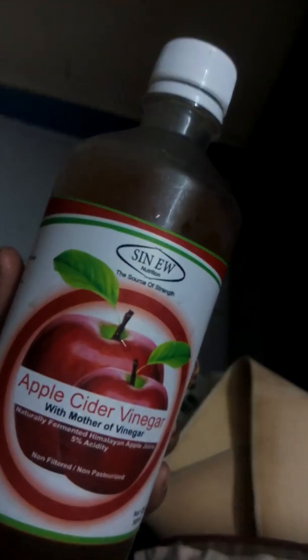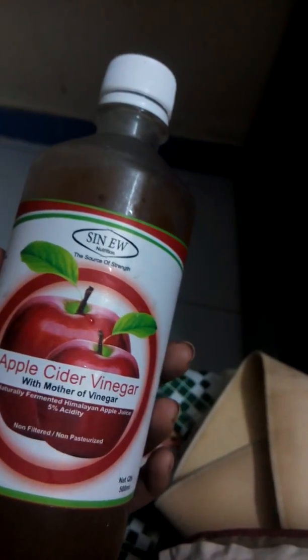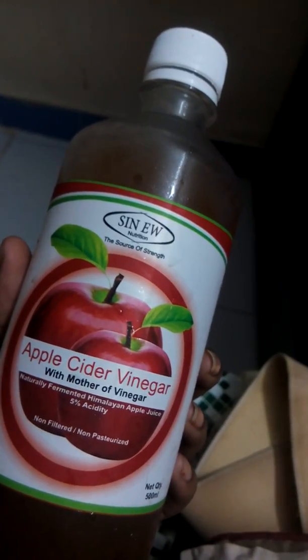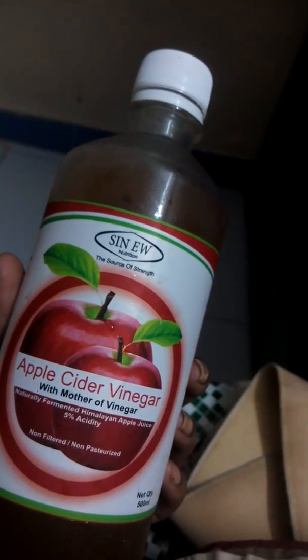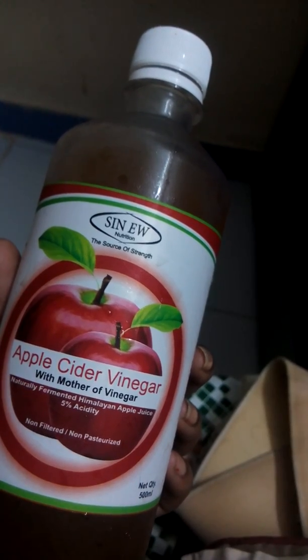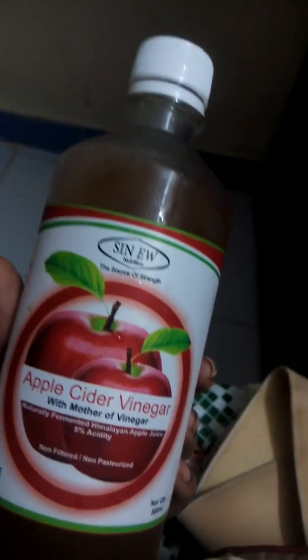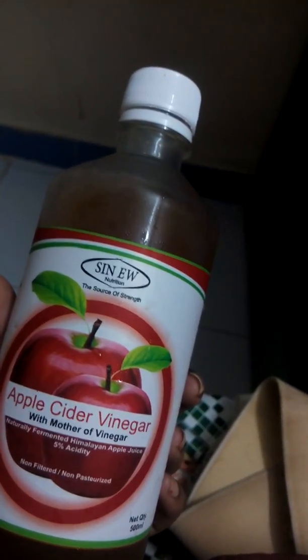I've been using this product for the past one month and I've reduced three inches of my weight. How I use it is: in the early morning after brushing my teeth, I add one spoon of apple cider vinegar to hot water and drink it in the morning.